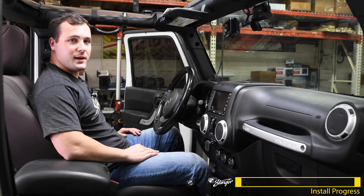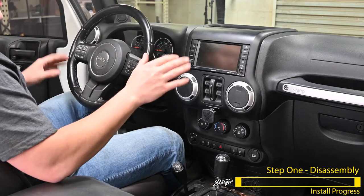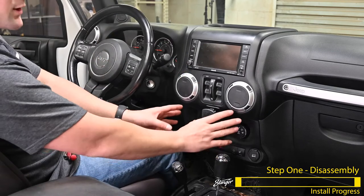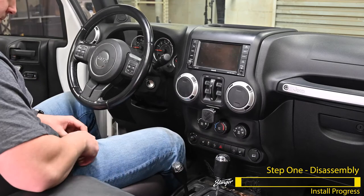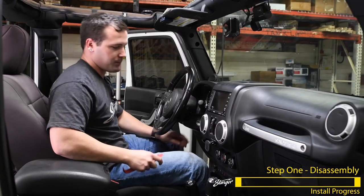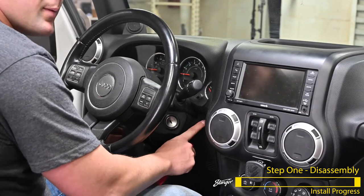Now that we've got everything we need, we're going to begin with the disassembly. We're going to take off the dash bezel, remove the radio, and remove the lower bezel as well to replace that cigarette lighter with our USB ports. We're going to remove this lower knee bolster to get to two screws located behind the panel.